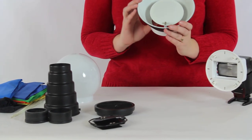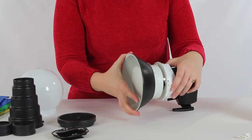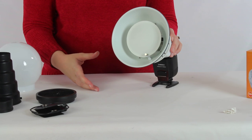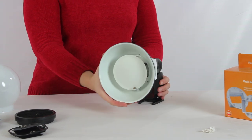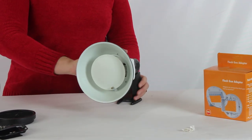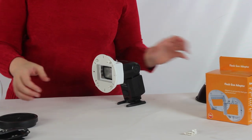The beauty dish works pretty much like a standard one — it does have the little center part. When you go to attach it, pretty much all of them are going to attach by going in between the little teeth and just sliding down. Once you've done that, you're ready to use it as a beauty dish, and you are going to have enough clearance to be able to use this on a camera — so you can use it on or off camera. It's going to give that kind of circular effect that you pretty much only see in beauty dishes.